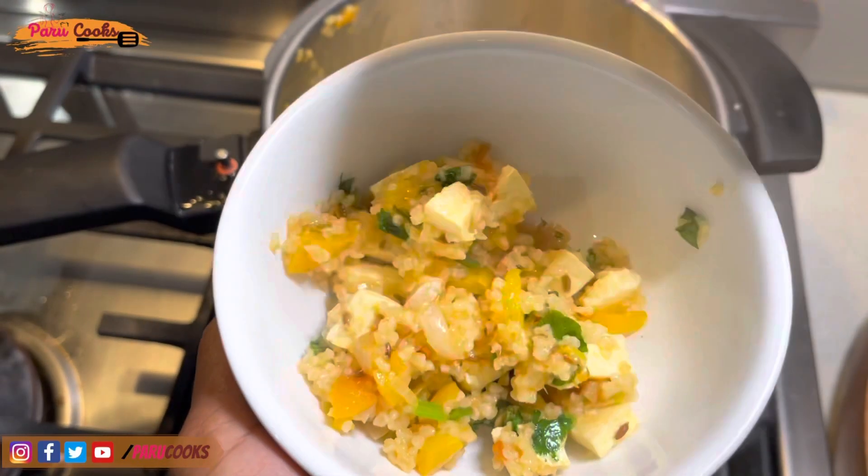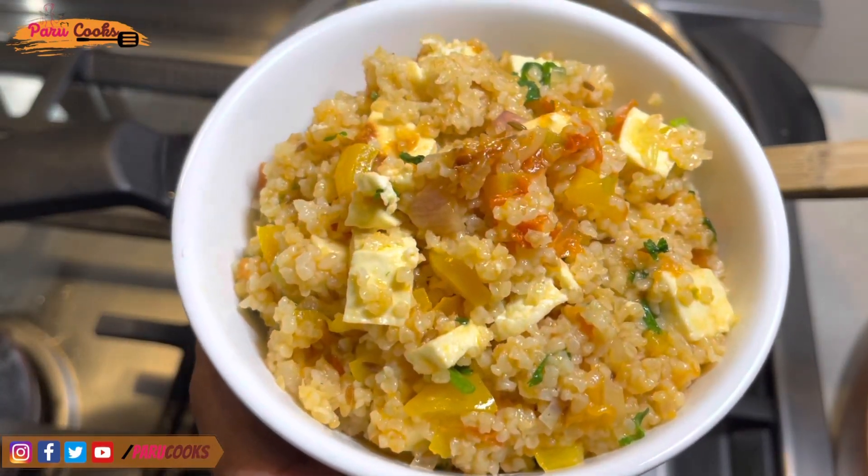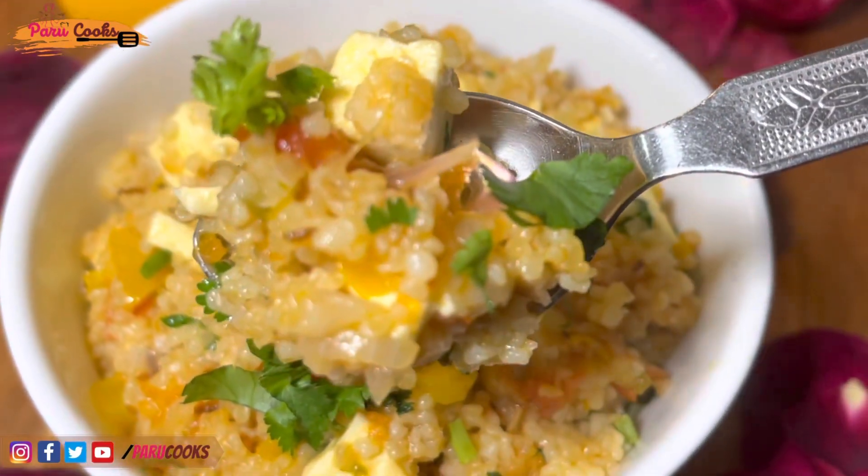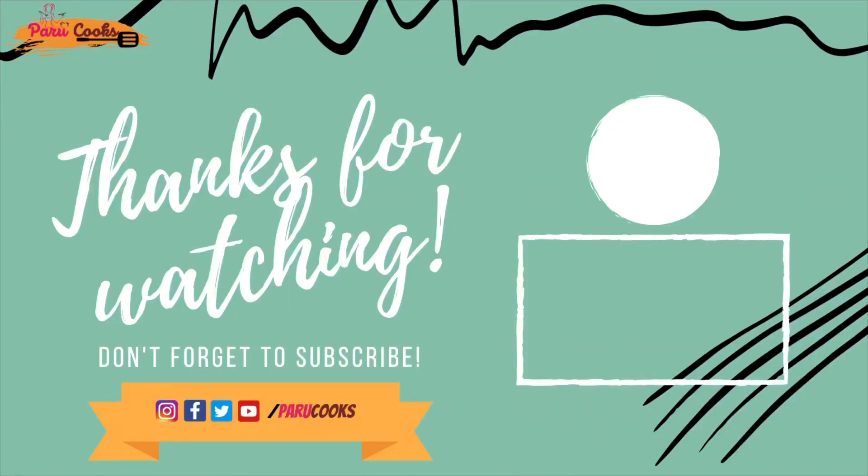Now my super delicious wheat upma is ready! If you like this recipe, please try it yourself and let me know your feedback. See you soon with another amazing recipe. Bye!